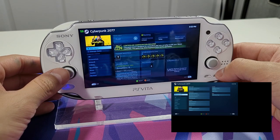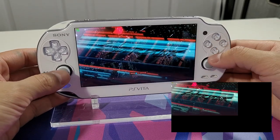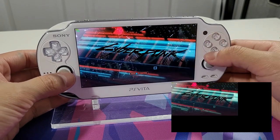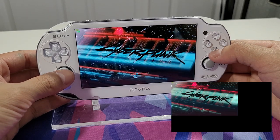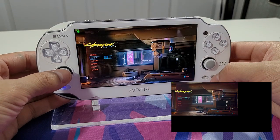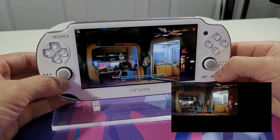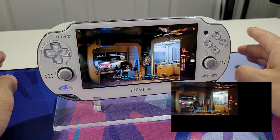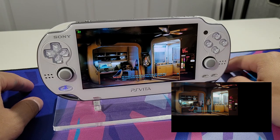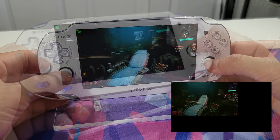Here is Cyberpunk running on the PS Vita - how crazy is that! It's running here now. As far as gameplay goes, it runs around 30 to 45 frames per second. Loading screens vary. If you're not in the open world it's pretty solid.